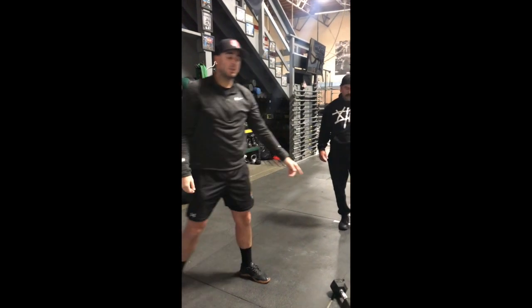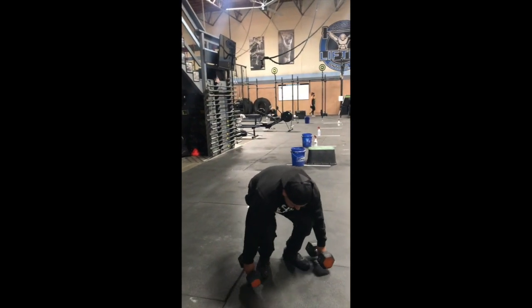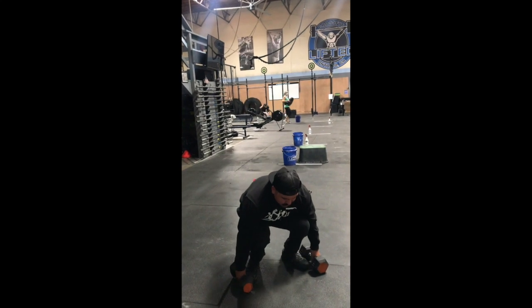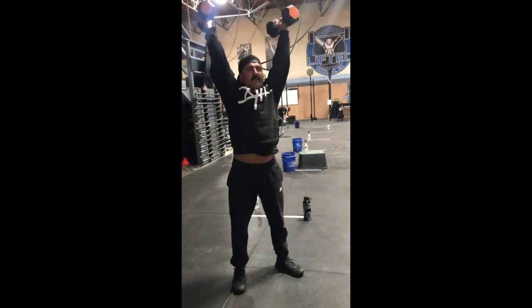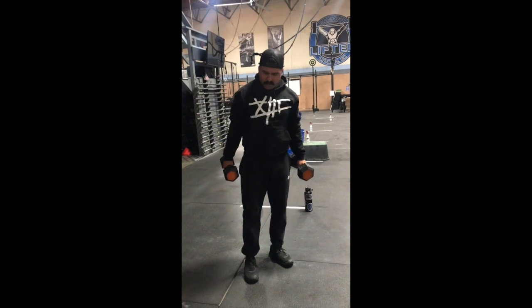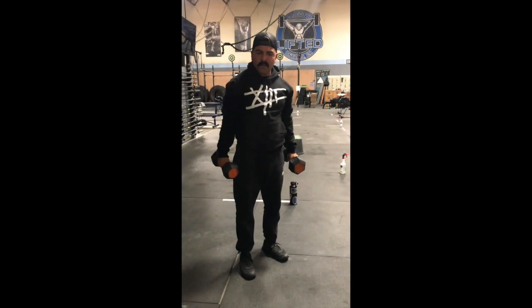Joe's going to go ahead and go through that a few times. Feet just underneath your hips. One more time, and I'm going to ask you to pause for a second in the bottom of the clean, and then pause for one second in the bottom of the jerk.